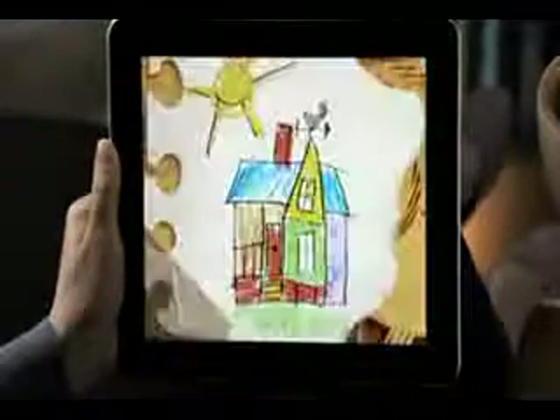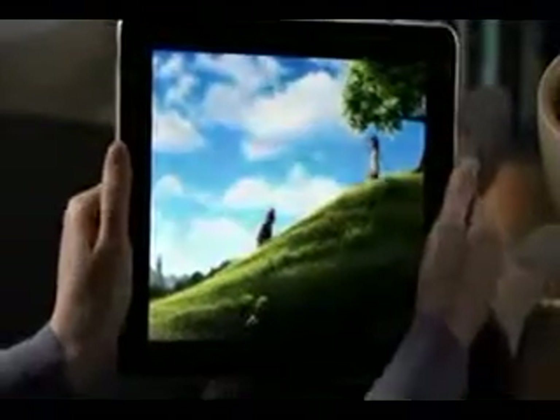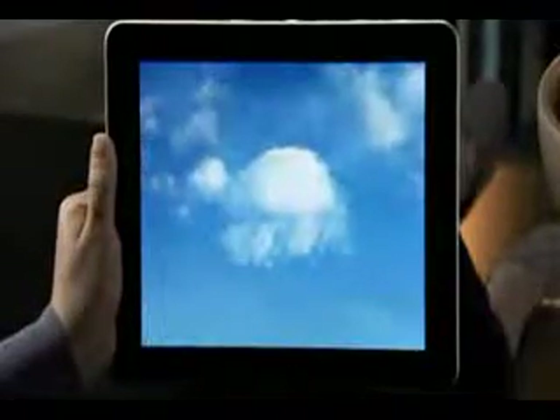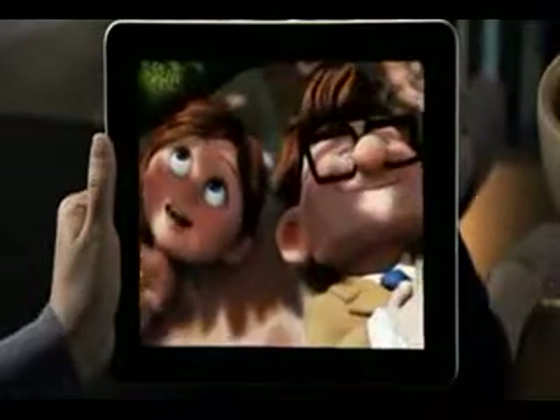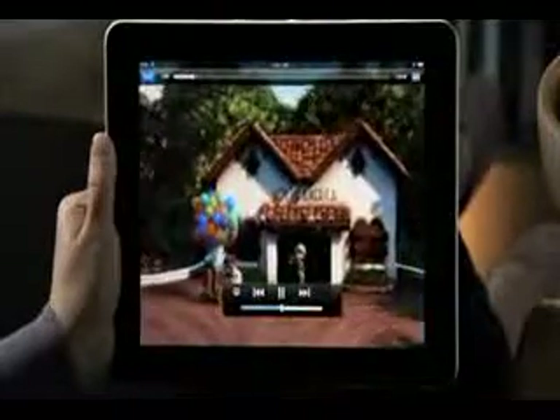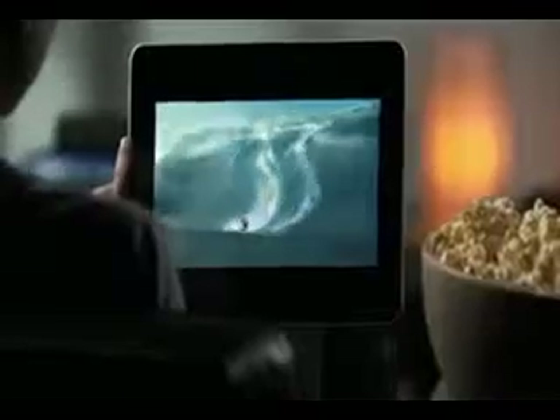You can watch a movie in widescreen, or just double tap and the picture instantly fills the whole display. And thanks to IPS technology, it looks great from just about any angle. Since iPad is essentially one big screen, you'll feel completely immersed in whatever you're watching. The video controls are always just a tap away, so you see them when you need them and they disappear when you don't. No matter what you watch — HD movies, TV shows, podcasts, or music videos — you'll love watching them on iPad.